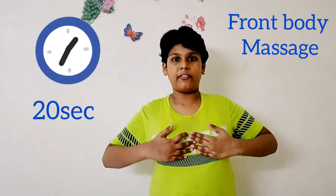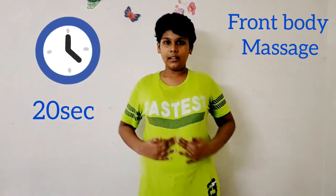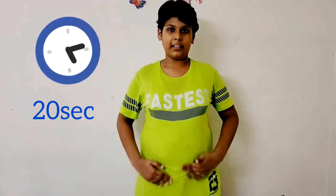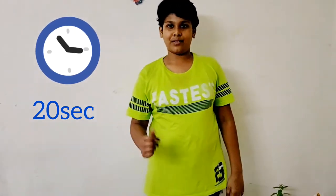Friends, the next massage is for the front body. Place your hands at the front of the neck, then stroke the front side and side. Do this for 10 to 20 times — front side: one, two, three, four and five. You will do this for 10 to 20 times.